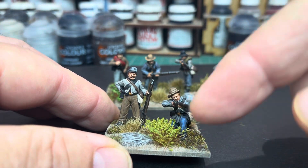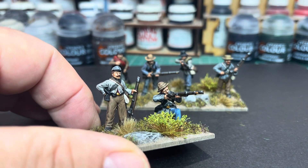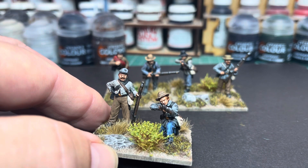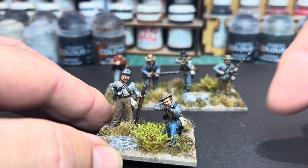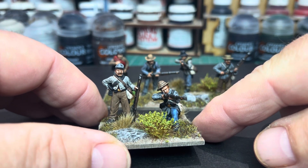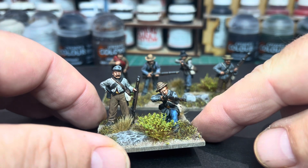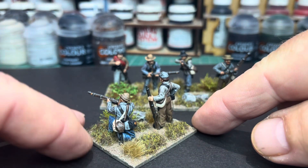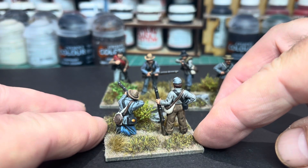This chap here, kneeling and firing, is actually the odd one out. He's out of the newer Union infantry skirmishing set. I only had five of the skirmishing figures from the old sprue, the original ACW sprue. I was doing another figure so I thought I would utilize this guy — put a sort of slouchy round hat on him.